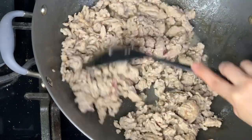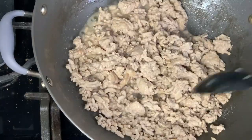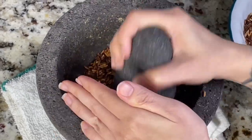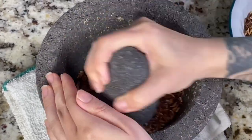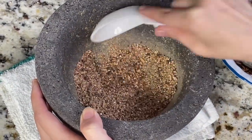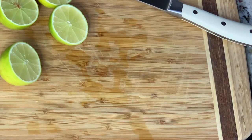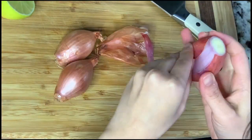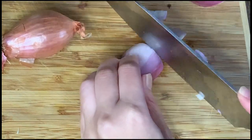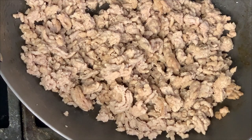Now we're going to put together the rest of the stuff. Go ahead and get your pestle and mortar and start pounding your Thai rice that you just finished cooking — you want it to be a coarse consistency. Go ahead and start slicing your limes. Then peel your shallots, cut them in half first, and then chop the rest. Now you're ready for the fun part.